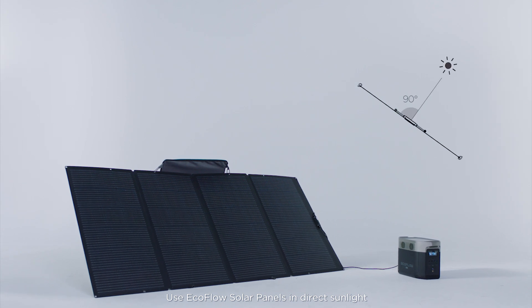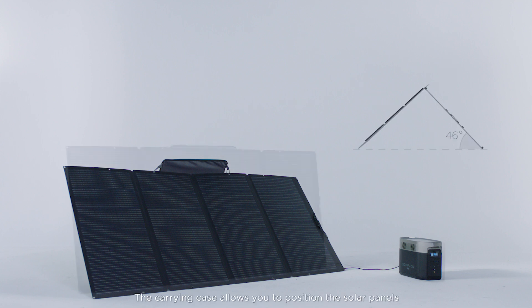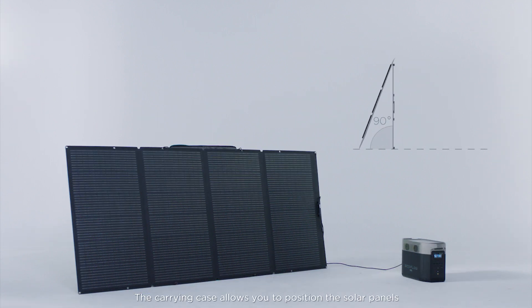Use EcoFlow solar panels in direct sunlight and make sure they are unobstructed. The carrying case allows you to position the solar panels for maximum solar efficiency.